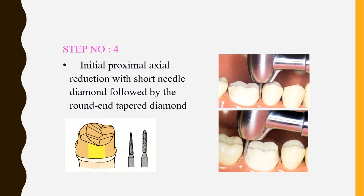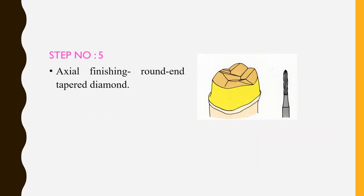Step 4: moving from buccal preparation to proximal preparation, the initial proximal reduction is done with a short needle bur or long needle bur. Begin from the occlusal surface and push toward the proximal surface, forming an indentation as seen in the picture. As you keep moving the bur and cutting through the tooth structure, a small enamel ledge forms that can be broken with an enamel hatchet, thereby breaking the contact points with the adjacent tooth.